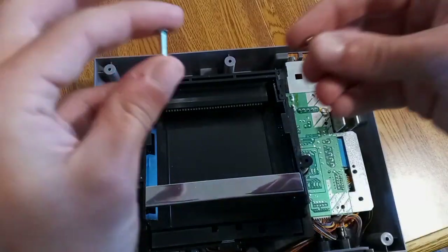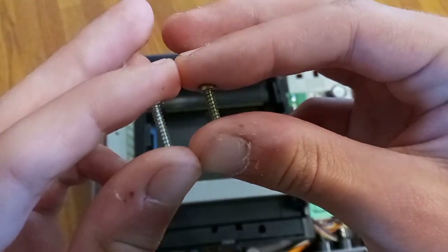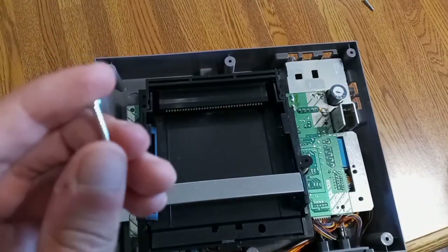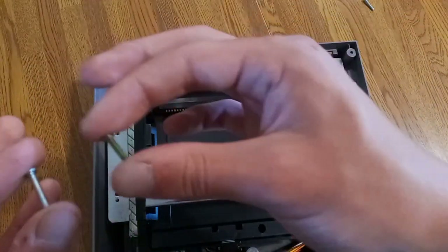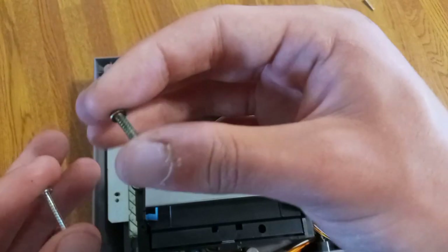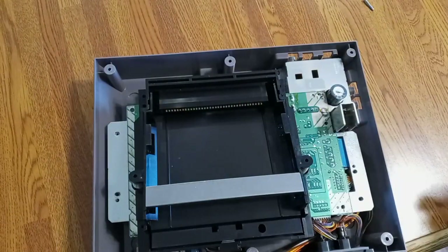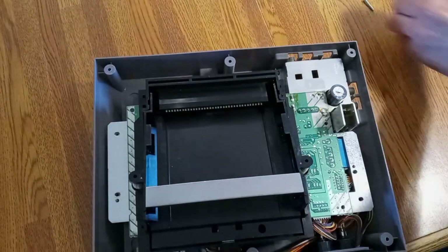Those ones are longer than the normal ones. Some of the newer systems have silver screws, but if you have an older, earlier model system the long ones will be the same color as the rest. Just be careful. And no, these ones aren't edible either.